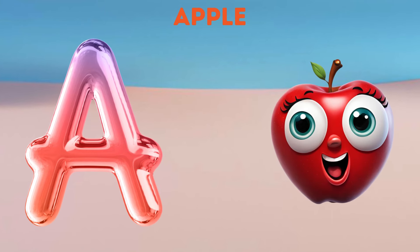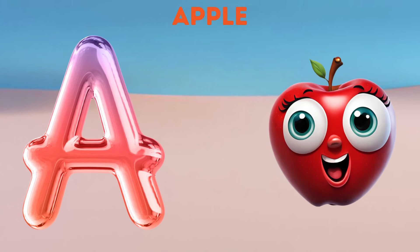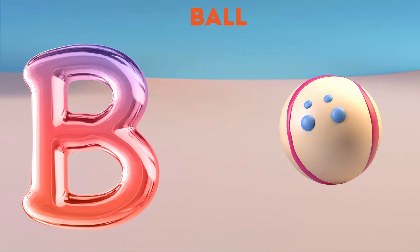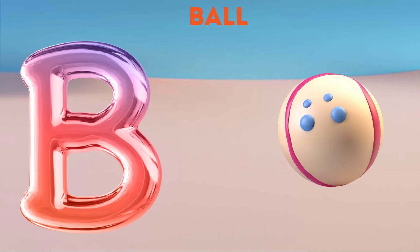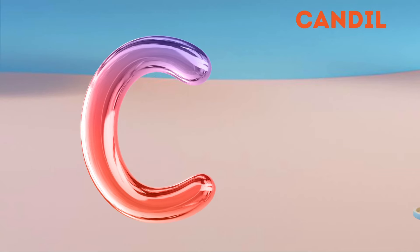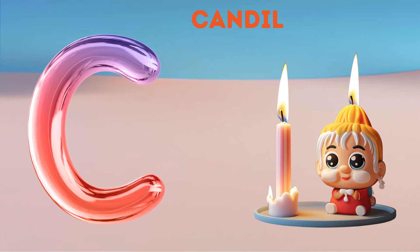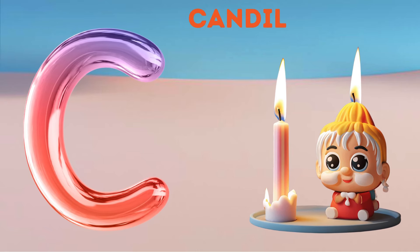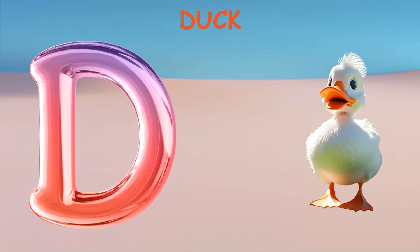A. A for Apple. B. B for Ball. C. C for Candle. D. D for Duck.